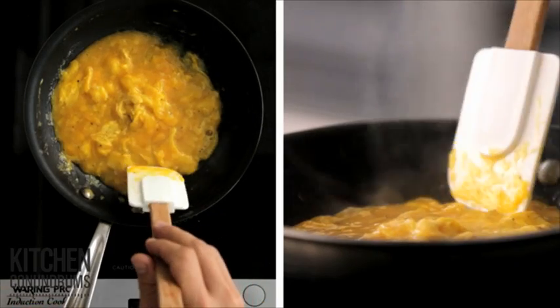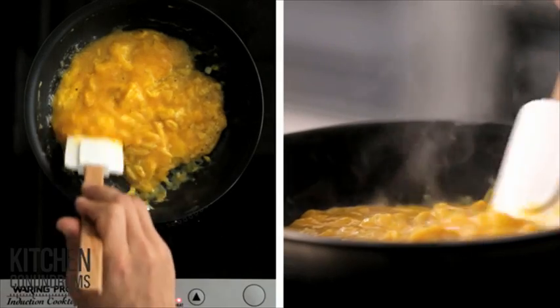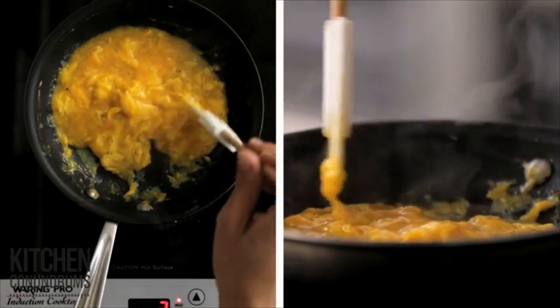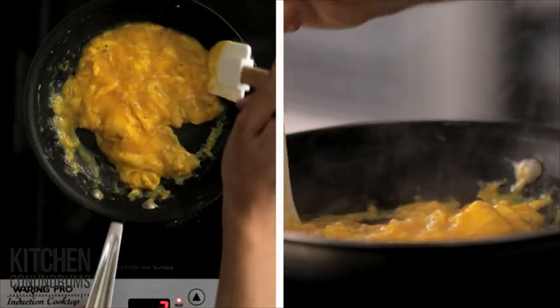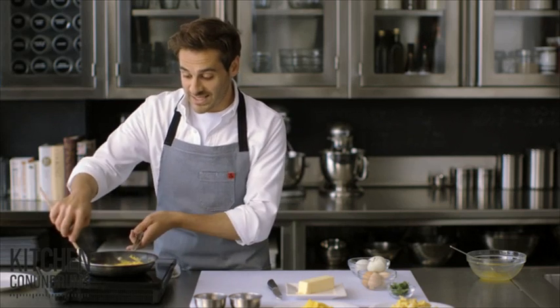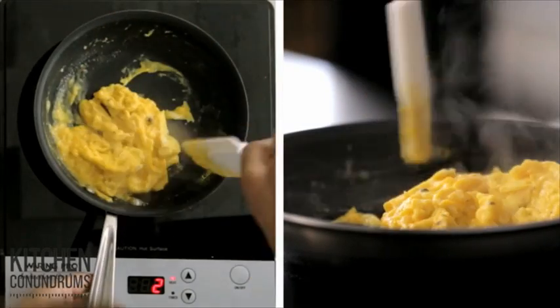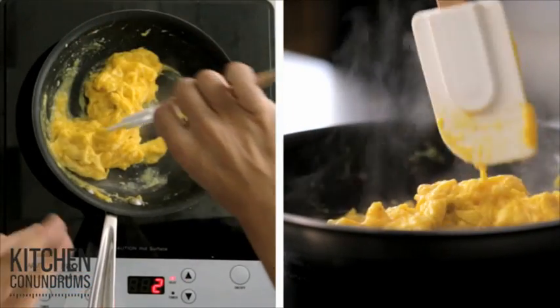When scrambled eggs are made the right way, they're light and creamy all on their own. When you add cheese, milk, or any dairy, it adds moisture which separates during cooking and will give you a wet, overcooked egg. The trick to scrambled eggs is knowing when to pull them off the heat. The scrambled eggs will continue to cook off the heat, so you want to make sure you pull them before they're completely done.